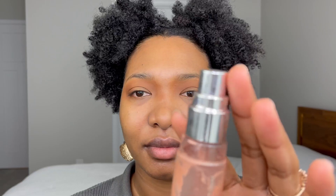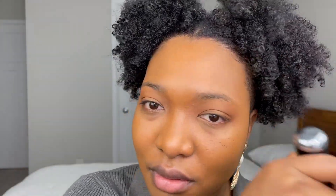For my complexion, I'm using the NARS Radiant Longwear Foundation in Macau, mixed with the Becca Shimmering Skin Perfected Liquid in Rose Gold. These two together are the perfect combo for glowing skin. I'm using the Marc Jacobs Phase 3 brush to blend the mixture.